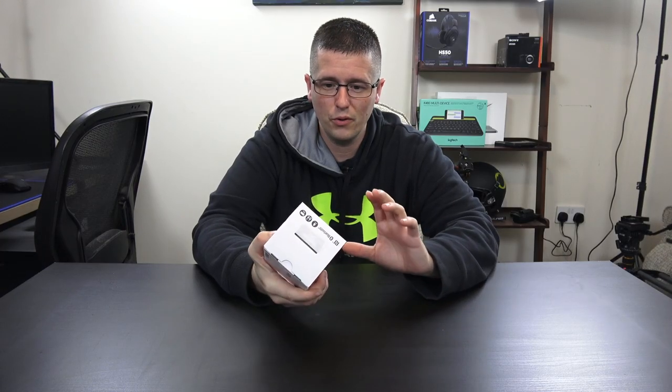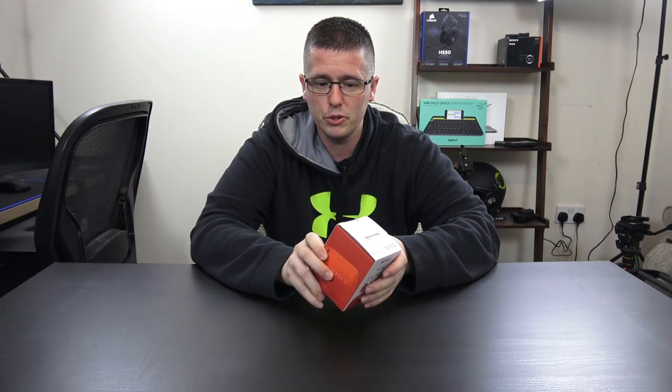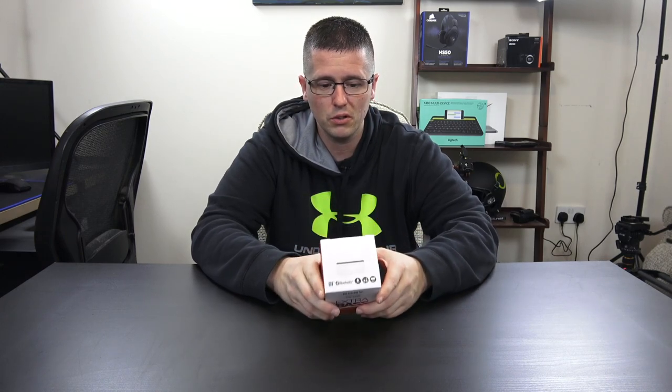Hey, what's up guys, Chris here back with another video for Under 50 Tech. Today I've got a Bluetooth speaker — I haven't done a Bluetooth speaker yet — this here is the Sony SRS XB10 Bluetooth speaker.